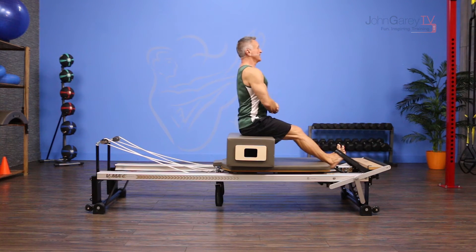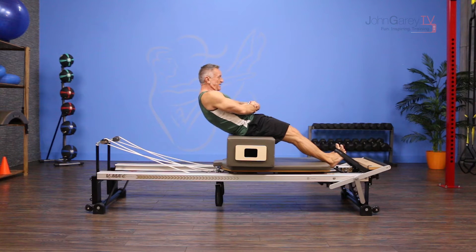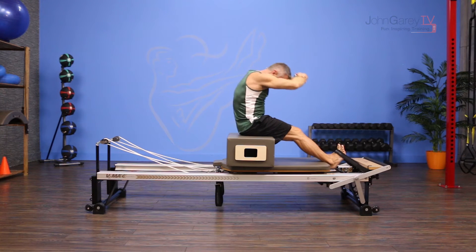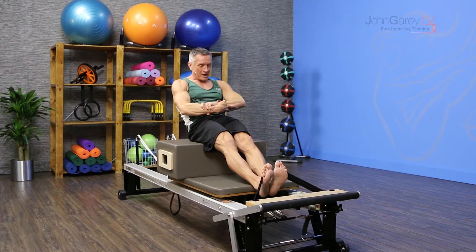I hold on to my wrists and sit up tall on top of the box. I breathe in. As I exhale, I use my glutes and my abs and I tilt the pelvis back and flex the spine. Then I inhale and lift the arms up. Now I'm going to bring that shape forward over my legs and then articulate my spine from tail to head back up. Exhale back, rounding the back.